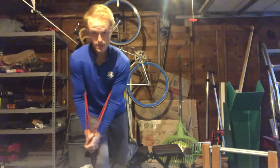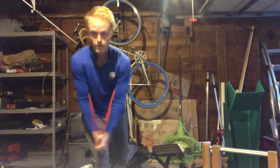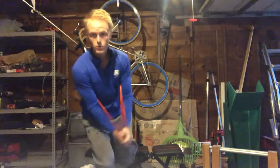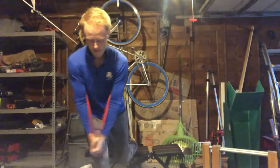As you can see, as I'm doing this I have to stabilize quite a bit with my lower body. No movement in that lower body — you want that nice and stable, back and forth.